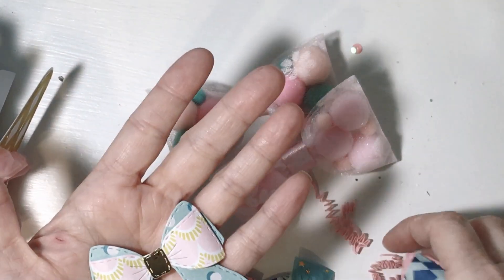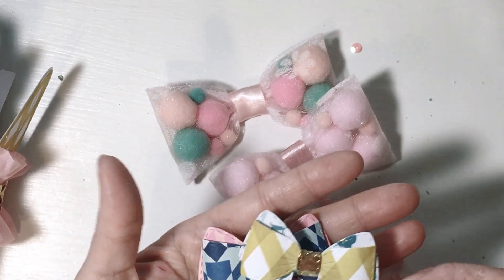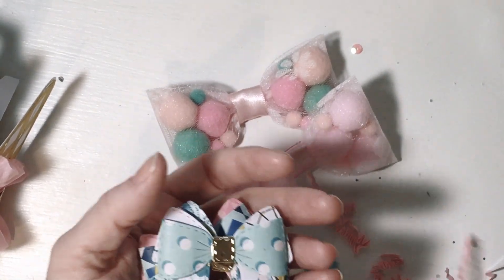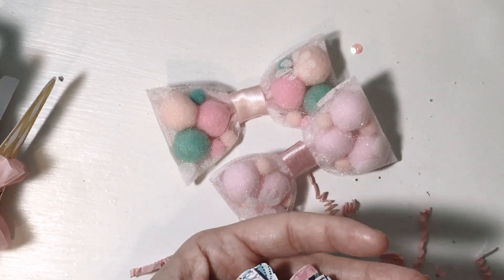This whole thing is bows — like paper bows, tulle bows, die cut bows. How adorable, so adorable. Oh, that's beautiful. I love that crochet.